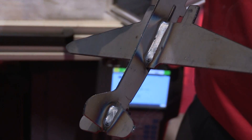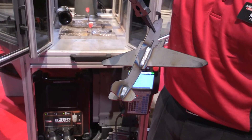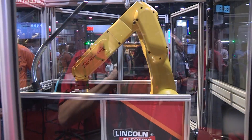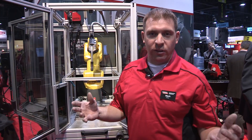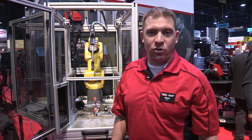This kind of process is critical, and education of this is critical in today's market. The Education Cell provides that for our schools in today's marketplace. For more information on this Education Cell or any other Lincoln Electric product, please visit www.LincolnElectric.com.